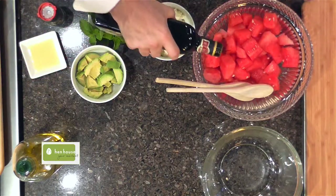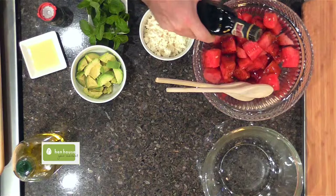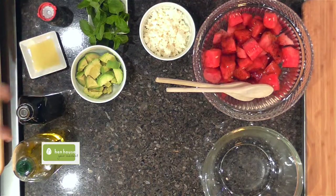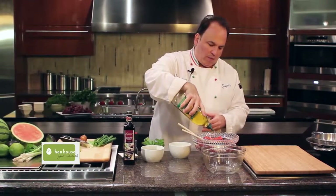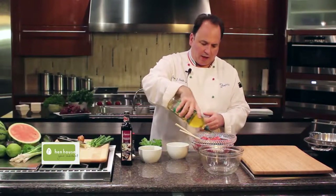Some balsamic vinegar. Balsamic vinegar goes great with watermelon — it kind of gives it that agridulce, that sweet and sour flavor. A little bit of olive oil; you just want enough to coat the melon.